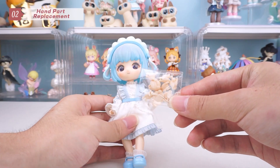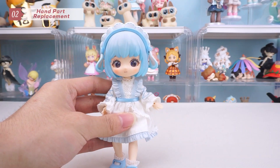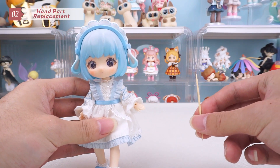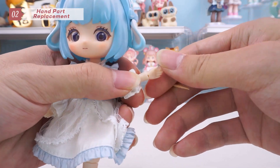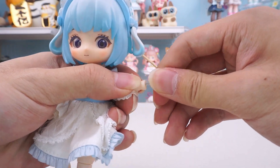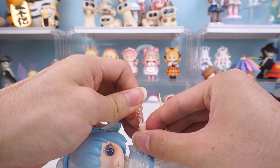Regarding hand parts, Loraro Series offers various options. First, prepare a toothpick or something similar. To replace the hands, pull the hands out and insert the toothpick into the elastic band. This way, you can easily switch hand parts.